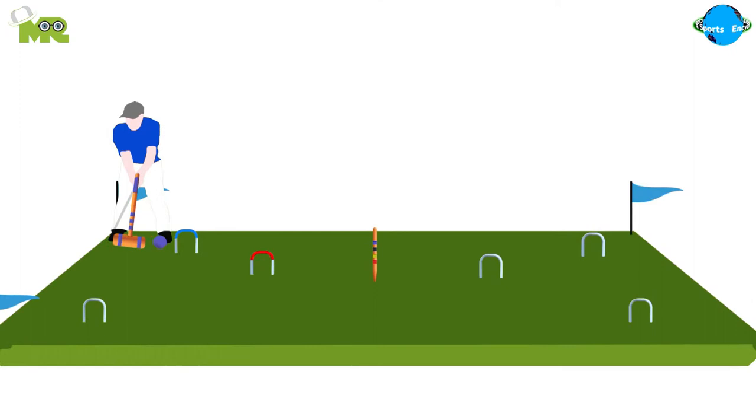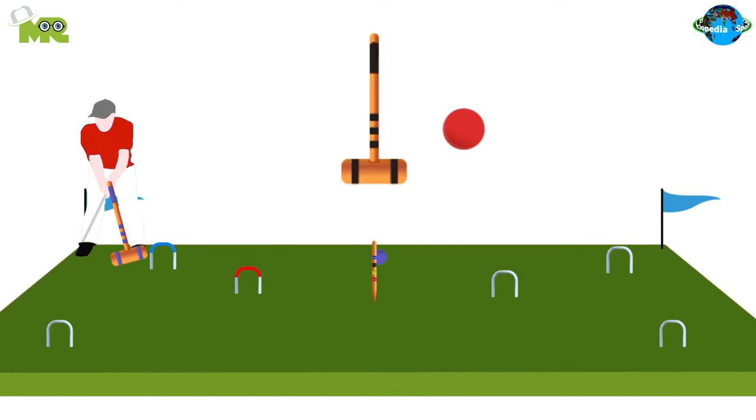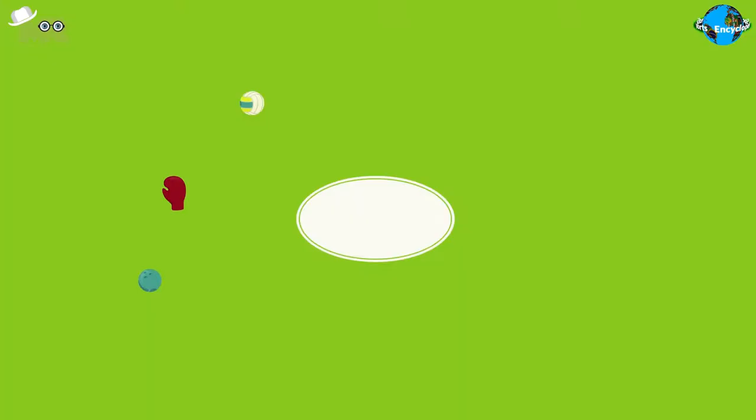Association Croquet is a more popular variant of regular croquet known as wickets. It is played between two participants where the object is to hit plastic or wooden balls with a mallet through hoops embedded in the grass. Now let's talk about how to play Association Croquet.